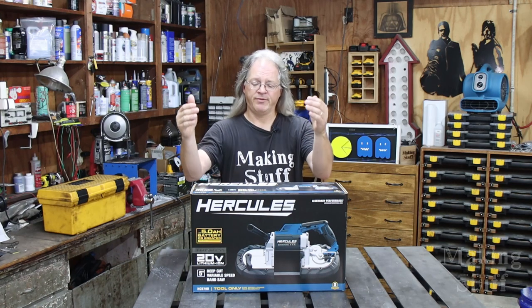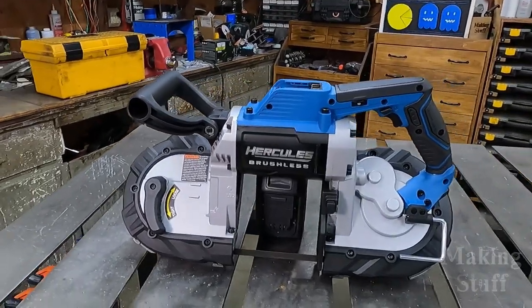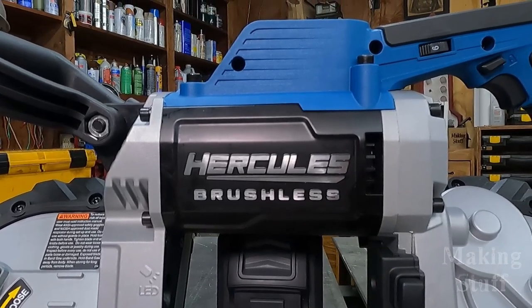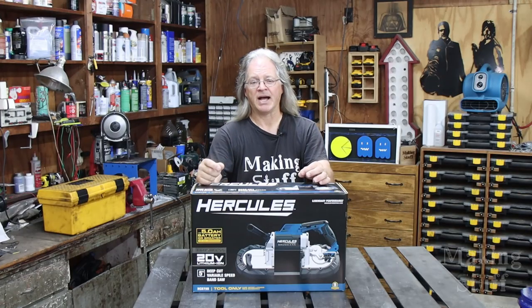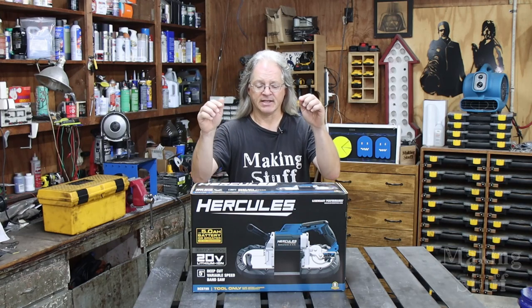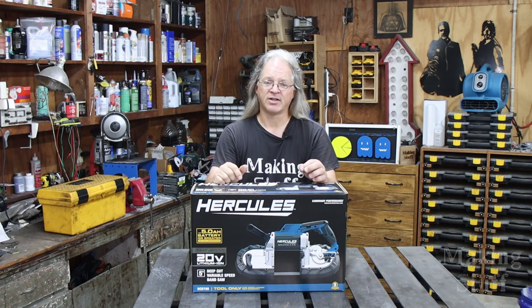In this video I'm going to be reviewing the Hercules 5-inch deep cut variable speed battery operated bandsaw. This is a new saw that has just been released from Harbor Freight, and it was kind of hard for me to track one down, but I did find one at a nearby Harbor Freight store so I went and purchased it myself. This is not a sponsored video so this review is 100% my honest opinion on this saw.